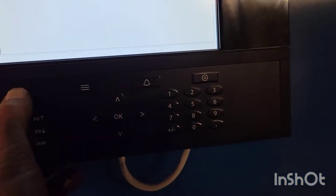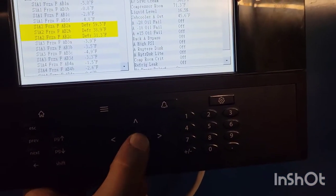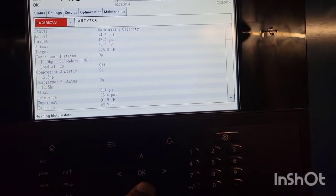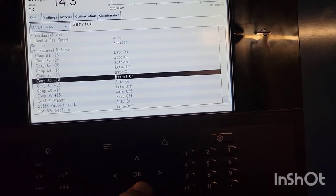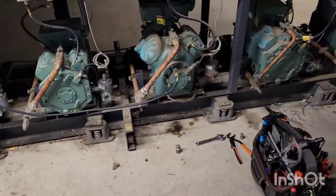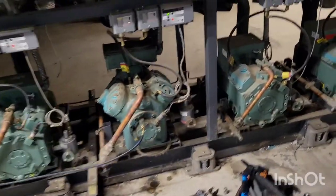Now I have that compressor in my controller right here. If I go into this suction group and go over to service, we're going to see this compressor is manually on. So now I'm just waiting for that compressor to pump out, and that's just it — that's how you do it. Please like and subscribe.